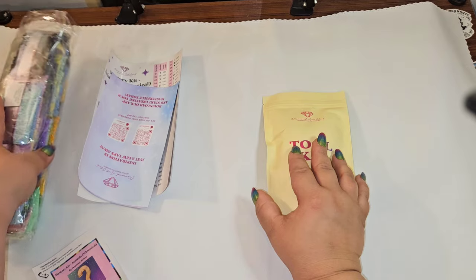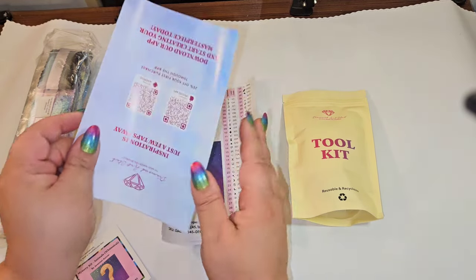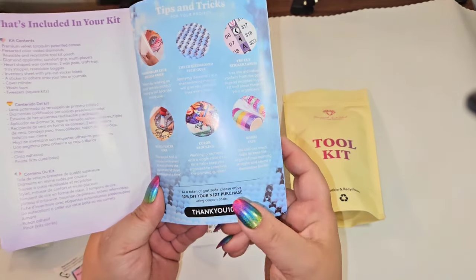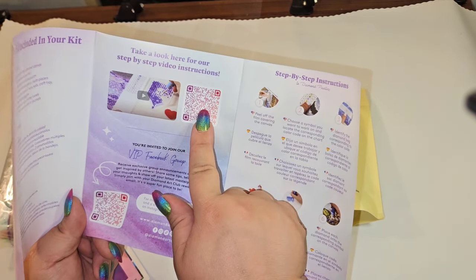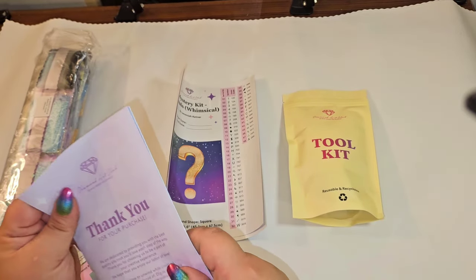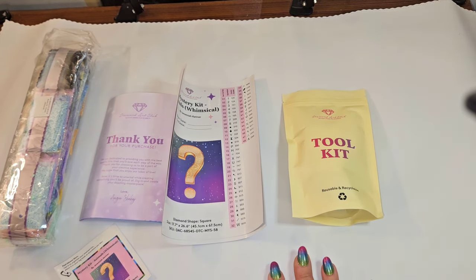You will get your toolkit, your drills, your beautiful tarpaulin canvas — which is unique to Diamond Art Club — and your pamphlet which includes tips and tricks, a discount code, a how-to diamond paint video, step-by-step instructions, and information on how to join their VIP group once you purchase.